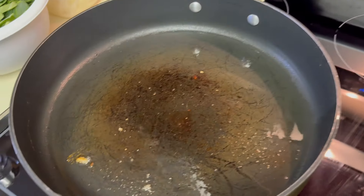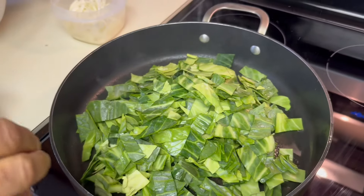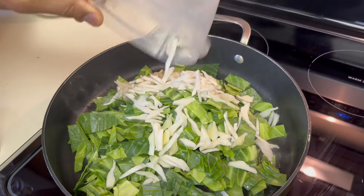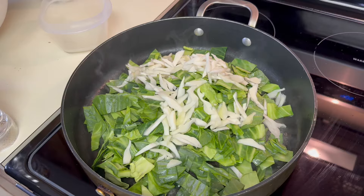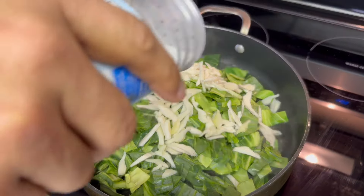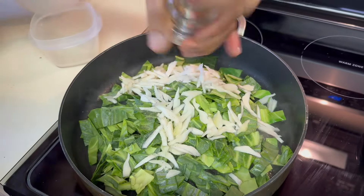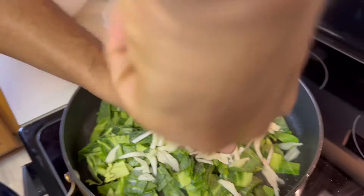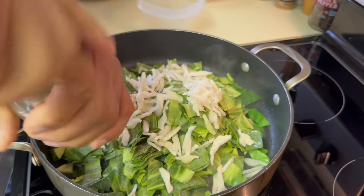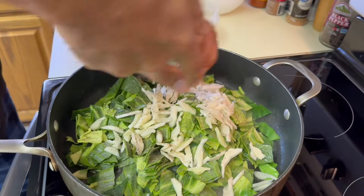Lots of people throw away the green leaves. I don't — it's the best part of it. You have to render it down first with a little bit of water and the stems. Because the fat back has salt in it, we don't want too much salt, just a little bit. Pre-clean the cabbage with the pepper. Don't be stingy with the pepper — lots of pepper.